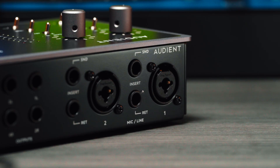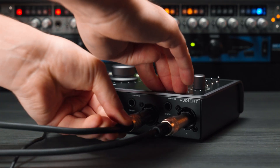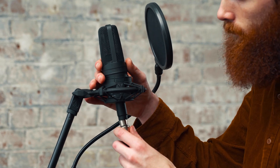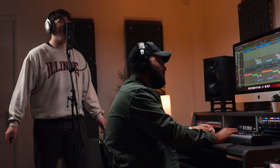Both of iD24's console preamps allow you to connect microphones using XLR cables, or line level equipment using TRS jacks. The input gain is easily controllable on the dedicated gain knobs, and for condenser microphones, iD24 delivers true 48V phantom power, ensuring your mics get the power they need for optimal sonic performance.